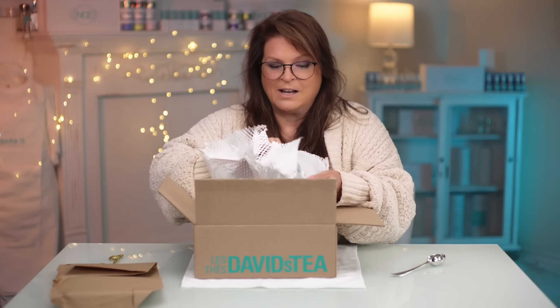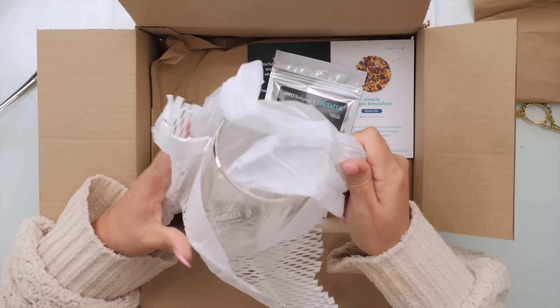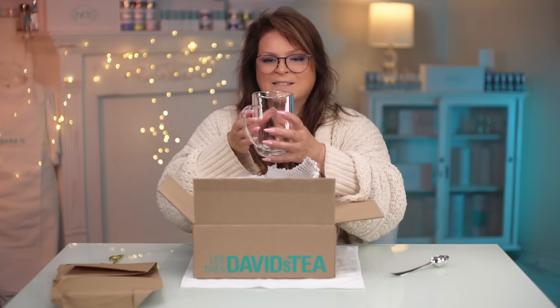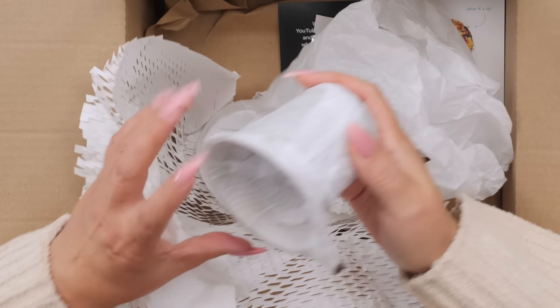I love a new coffee mug — or a tea mug in my case. My favorite mug. I love it because it keeps the tea hot inside, but it's cold on the outside, so you don't burn your hands when you're holding your tea. This really does keep it very hot. Love that.